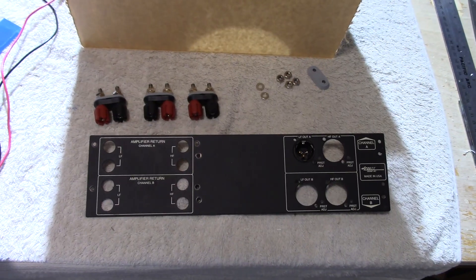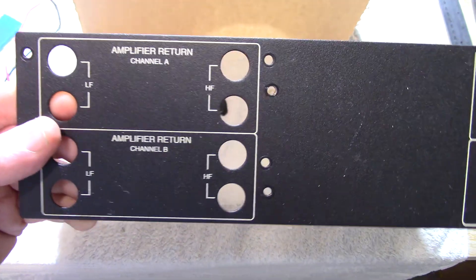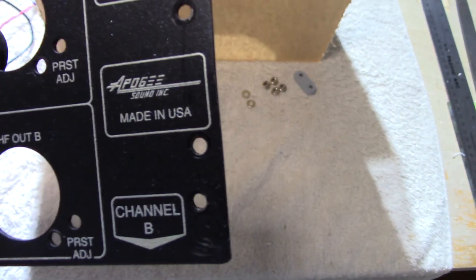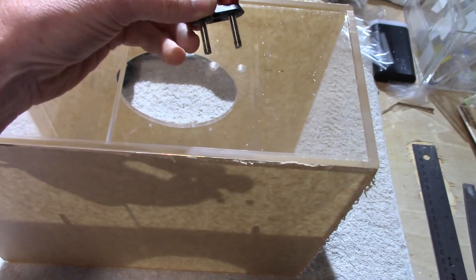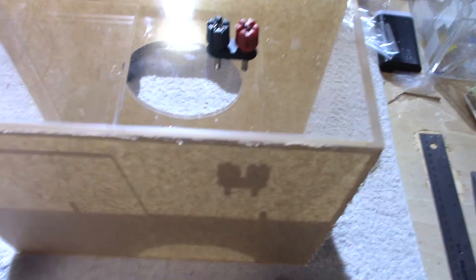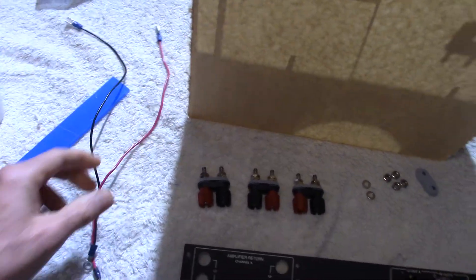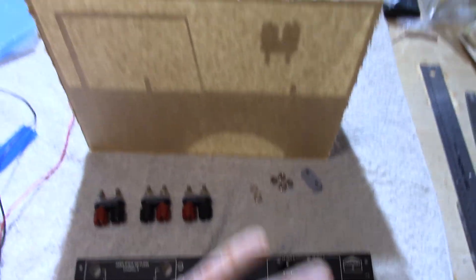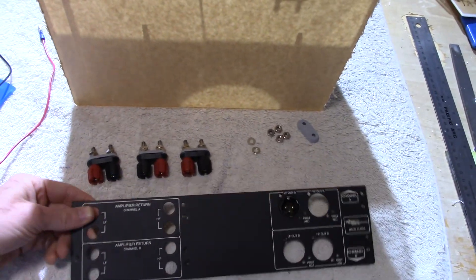Next up is binding posts. I scavenged some binding posts off old professional audio equipment — Apogee Sound. I drilled holes and I'll mount that there. I even had some wire I could use. So I'll get this all cleaned up, assembled, and ready for testing.